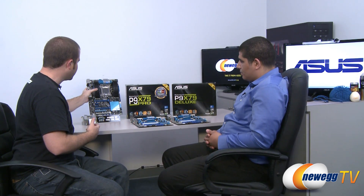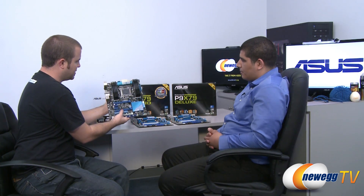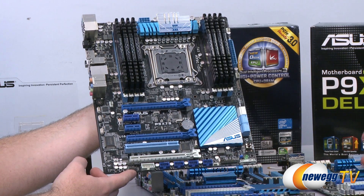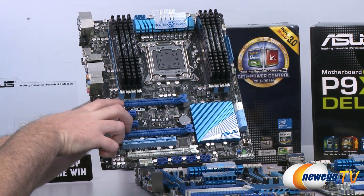Let's start with the basic board and do an overview, then go up the line to see what you get with the higher-end boards. This is the entry-level board into the X79 chipset from Asus — the P9 X79, sometimes referred to as the standard or basic board. This board is really focused, segment-wise, at users who are going to be running one GPU or dual GPU configurations, whether it's Crossfire or SLI. So you do have support for both Crossfire and SLI.